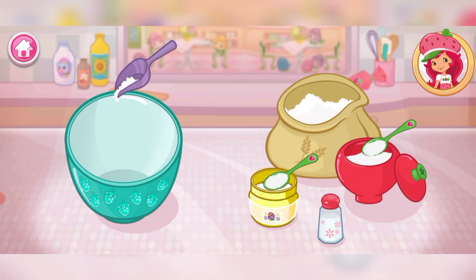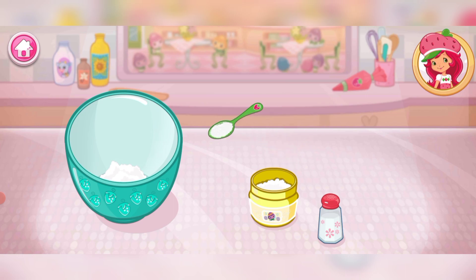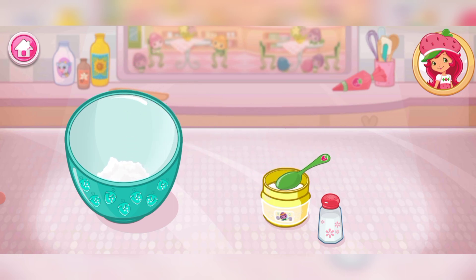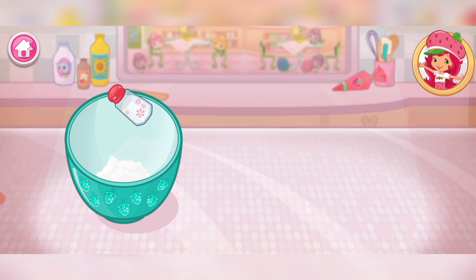Add the flour, sugar, baking powder, and salt to the large bowl. Careful, don't spill! Great job!